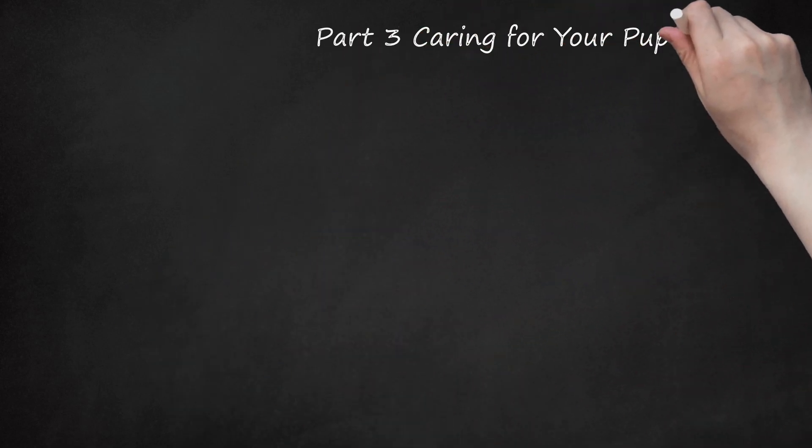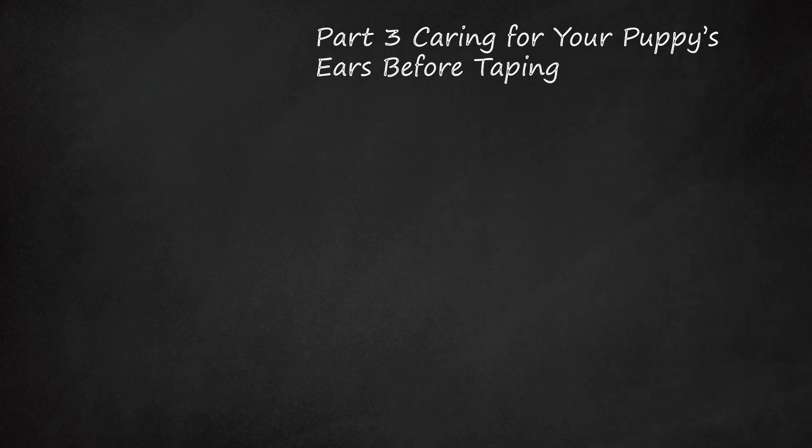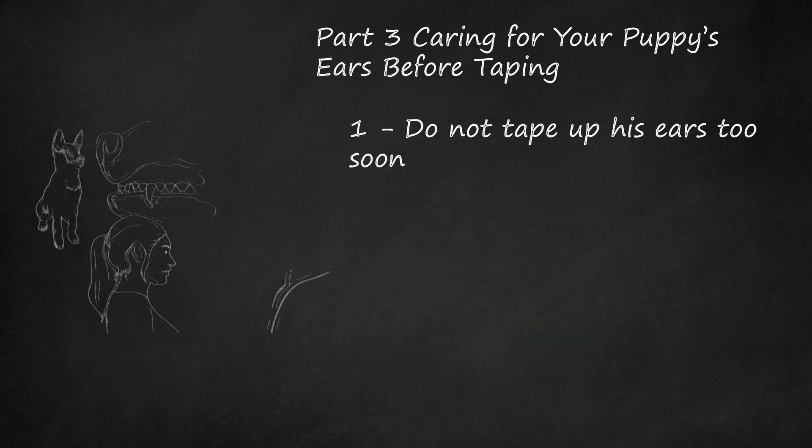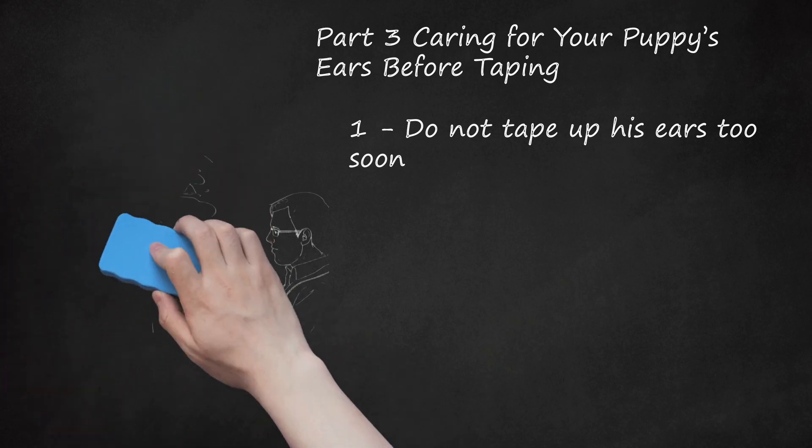Part 3: Caring for your puppy's ears before taping. Step 1: Do not tape up his ears too soon. It is recommended to wait until after your German Shepherd puppy's adult teeth have started to come in, around 3 to 5 months, to tape up his ears. You may even want to wait until after he has finished teething, around 7 months. Taping too soon may damage his ears. Because calcium is being diverted to his teeth during teething, his ears will probably switch back and forth between standing up and flopping down. Talk with your veterinarian if you are unsure of when to start.